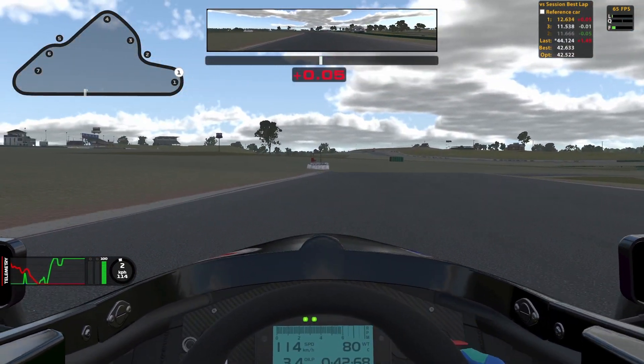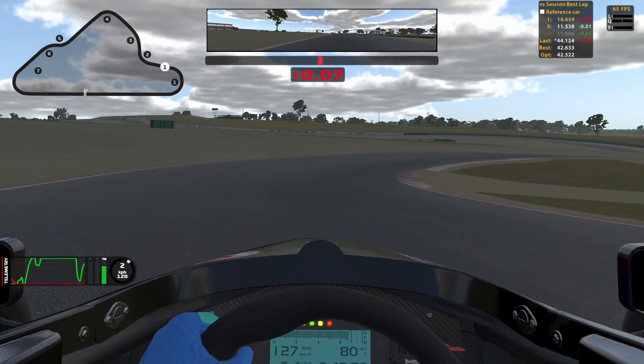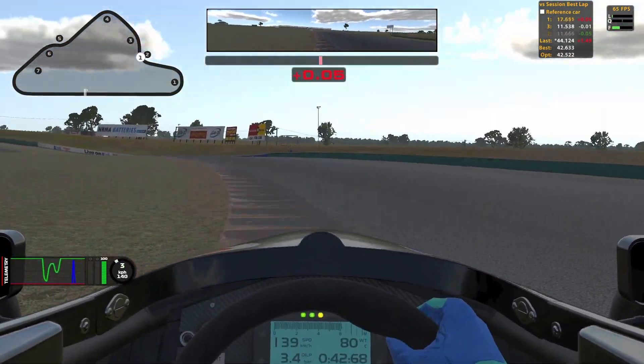Hello everyone and welcome to another track guide. This week we are going around Oran Park, the south layout. It's a very very short track and it's very fun. Let's get into it.